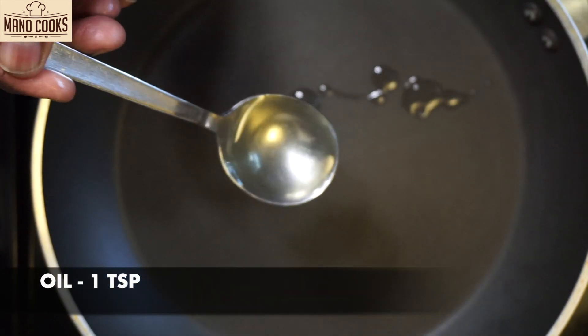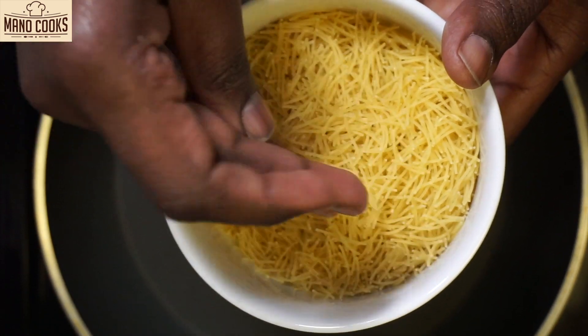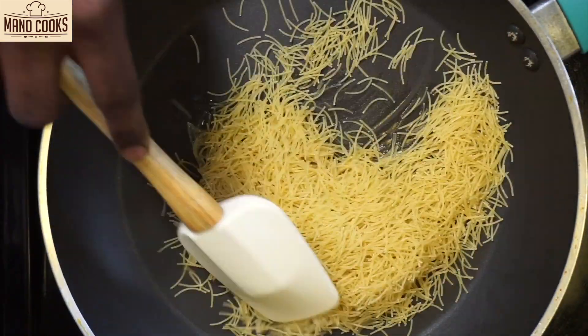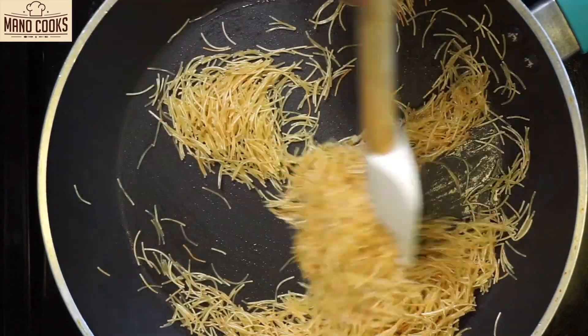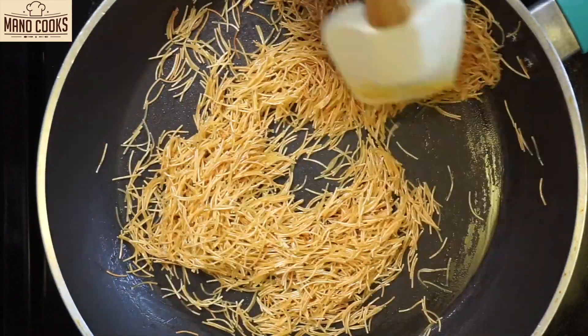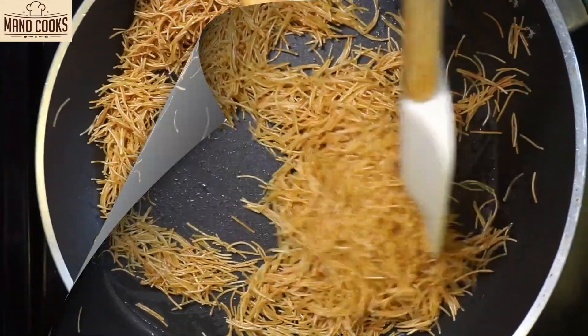Keep a pan and add 1 teaspoon oil. To that I'm adding 1 cup semia or vermicelli and let's go ahead and roast this. The first step is to roast the semia until a light golden color. Be very careful — don't keep the flame on high, just do it on medium or medium-low flame. As you see on the video it is totally roasted.